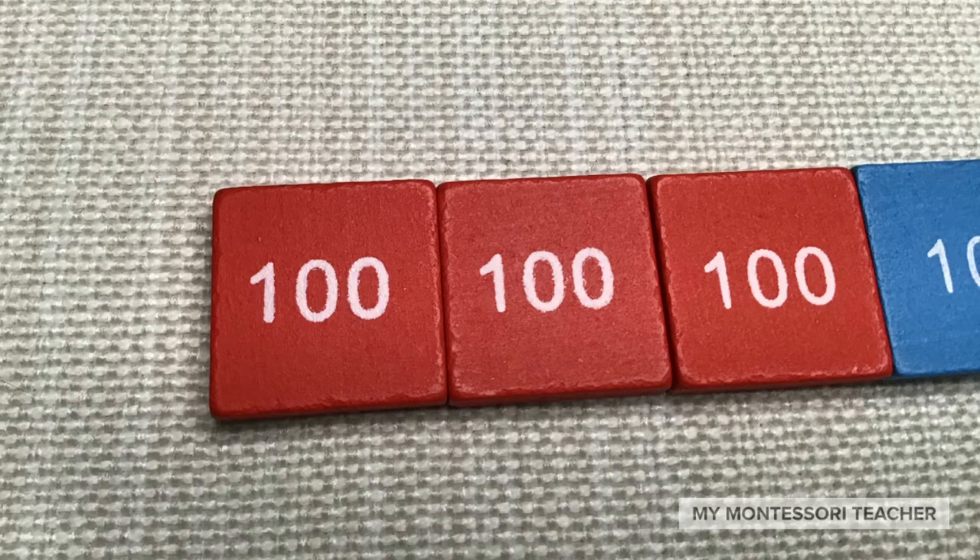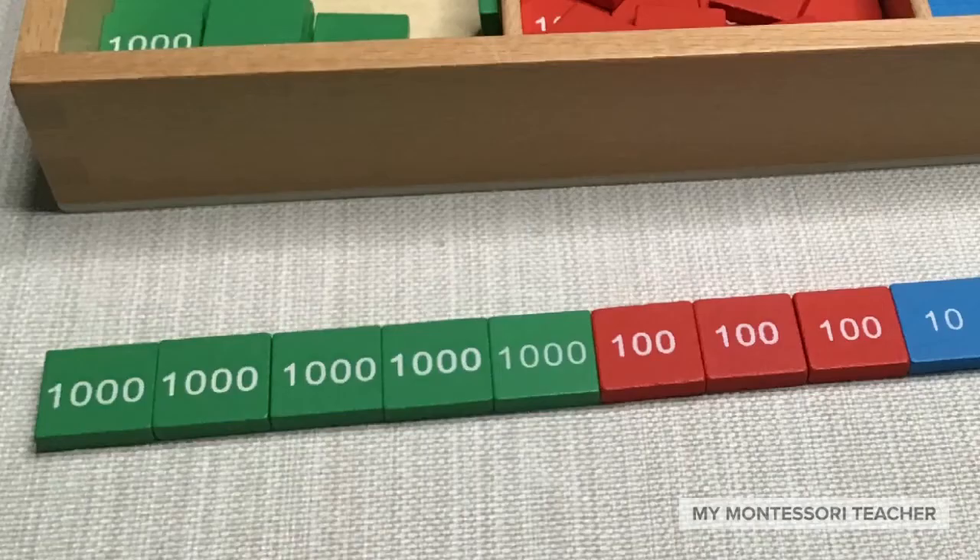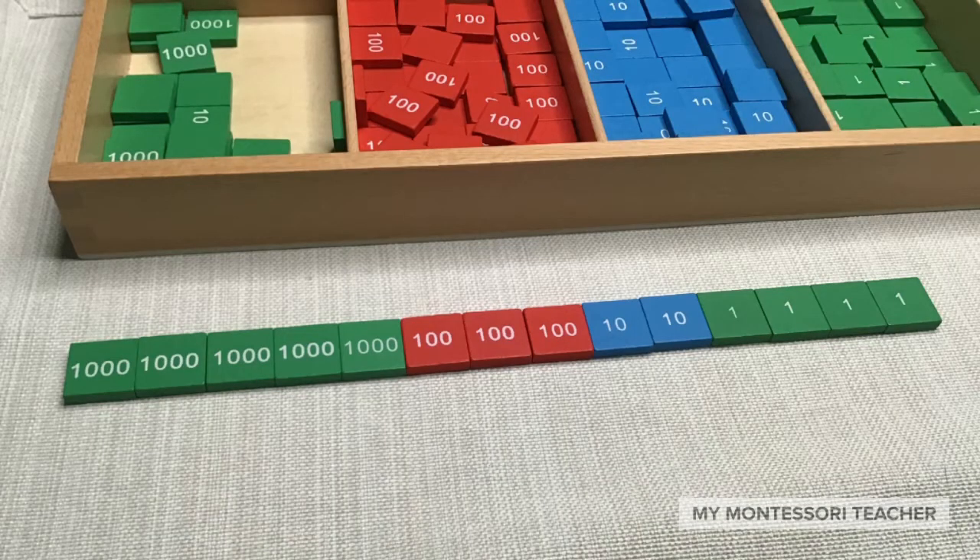Next we're going to continue moving to the left and get out some of the thousand stamps. We have taken out our thousand stamps — let's count them: one, two, three, four, five. Five thousand stamps out on the mat, and we've completed our first addend. So we should have five thousand three hundred twenty-four.